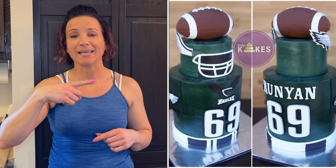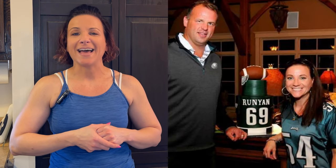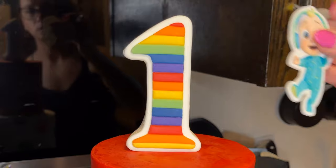I did a cake for an Eagles football player - John Runyon - and they set the cake right next to where the food was being served. As the party went on, the chocolate behind the wings on the helmet started to melt and they started falling down the cake. So yeah, that's something to be aware of when using chocolate.